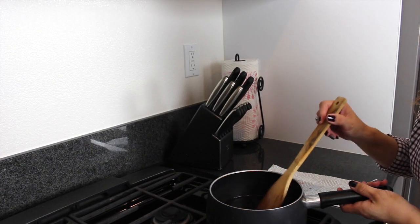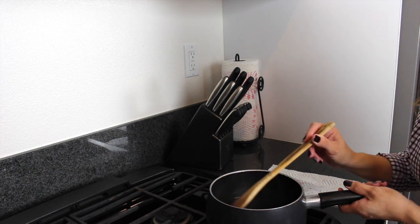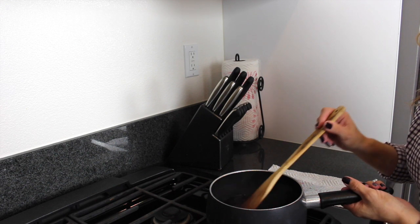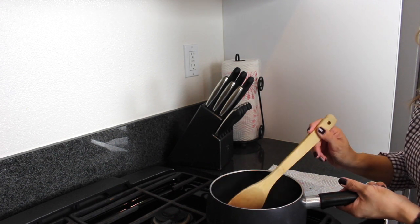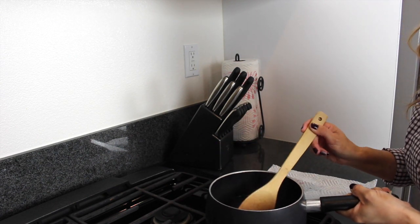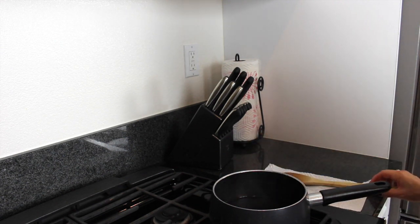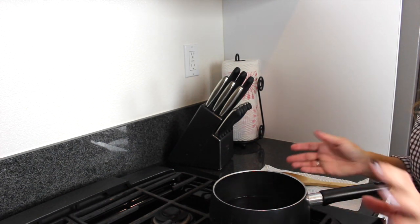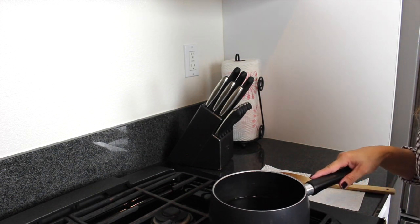The elderberries have boiled and I've now turned the heat to low. As it was boiling, the water went down to about half, so that's when I turned it down to low. Now I'm going to let this simmer on the stovetop for about 45 minutes to an hour, then pull it off the heat and let it cool before adding the next step.